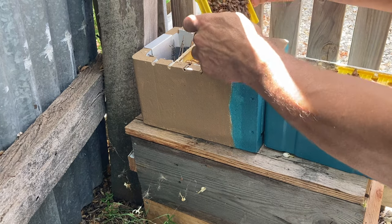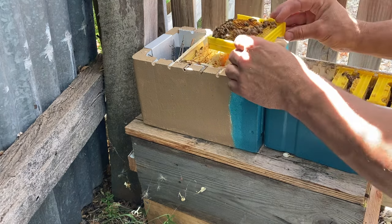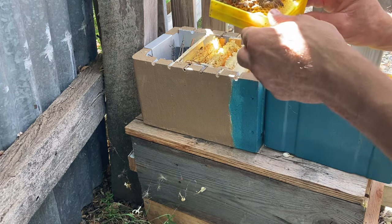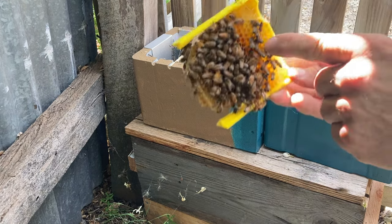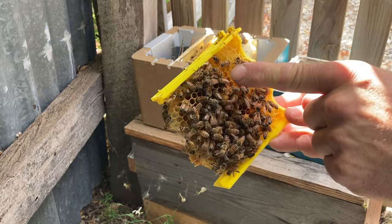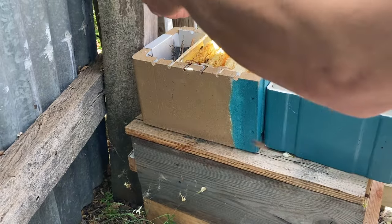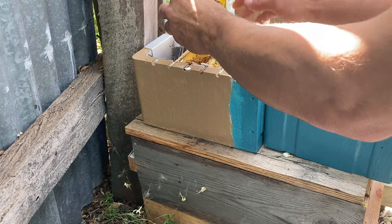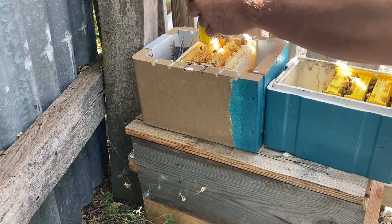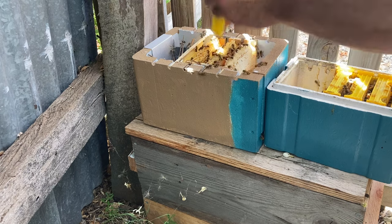I'm just checking for the queen here. She is on this frame, just trying to hide from me a bit. There she is — she's just a little virgin queen at this stage. There weren't any eggs at all in this hive so I'm pretty sure she's still a virgin. I just sat the frame there and she walked on down onto those combs.